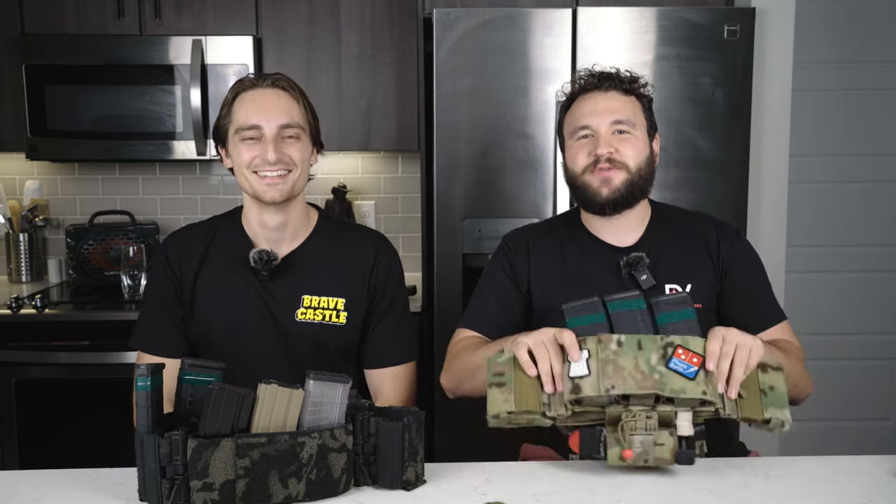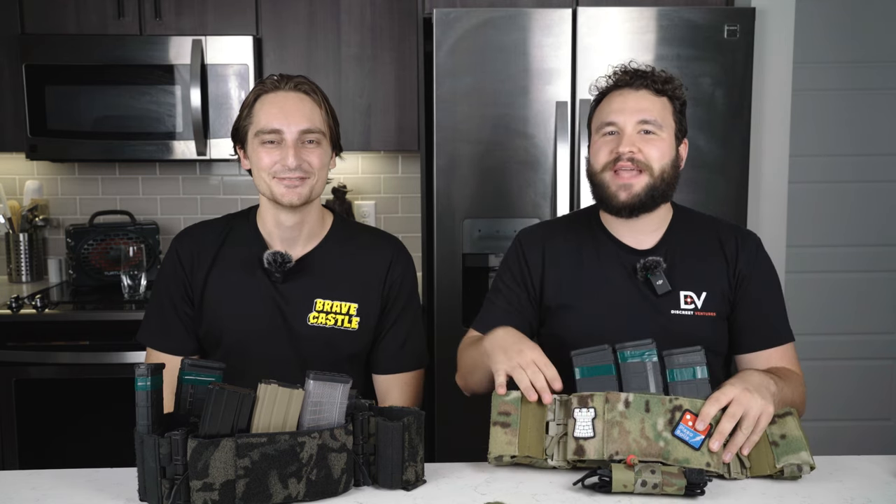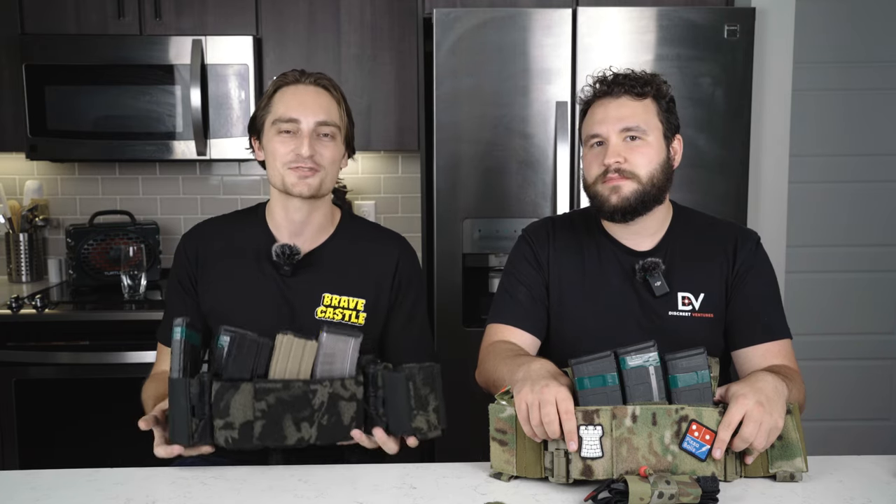We've sweated through them and we'll sweat some more. Thanks for watching our overview of the Brave Castle BCR1 ecosystem with Catbarf. Check out bravecastle.com for inventory. Turn on email notifications if you don't see your favorite configuration in stock. Also, if they are out of stock and you can't find them anywhere, check out Tag Firearms — they occasionally stock them and might have some. Do not miss out on these. High quality, American-manufactured chest rigs from Brave Castle. Thanks for watching.